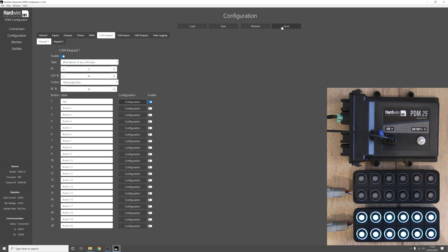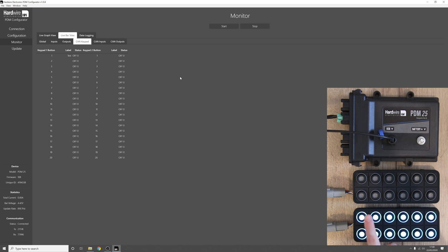Press save, press send, ok, back to the monitor tab. Now when we press the button once it goes green, press it again it goes blue, press one more time it goes yellow, and press again it goes back to the off state.